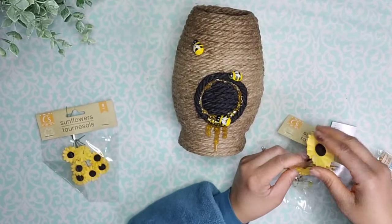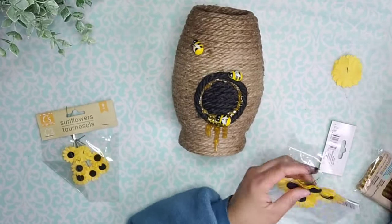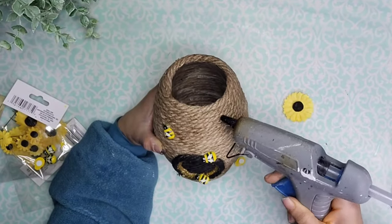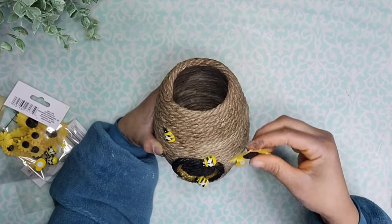Then I decided to use some of these little sunflowers that I got from Dollar Tree. I'm going to cut them off their stems and I'm going to add this one at the very top of the hive, gluing it with a little bit of hot glue.